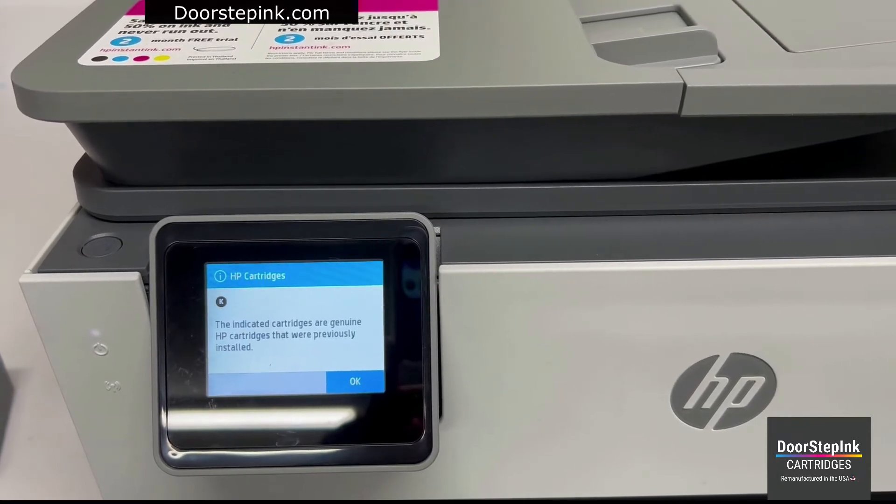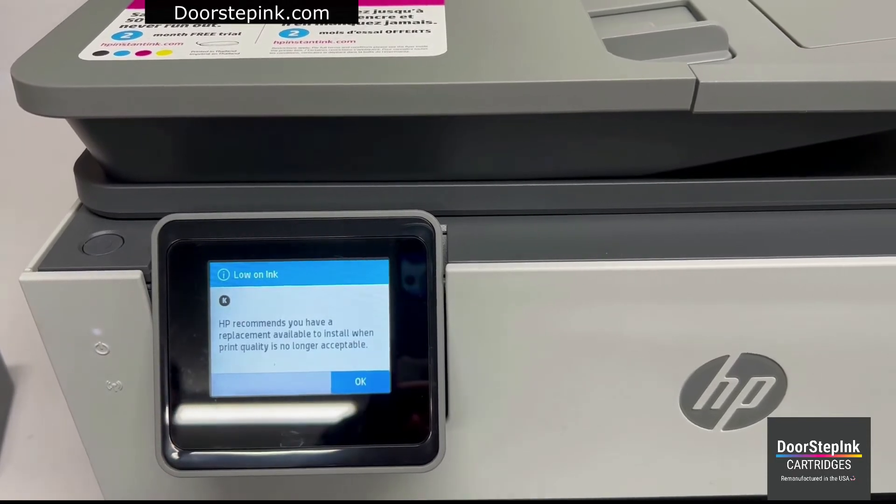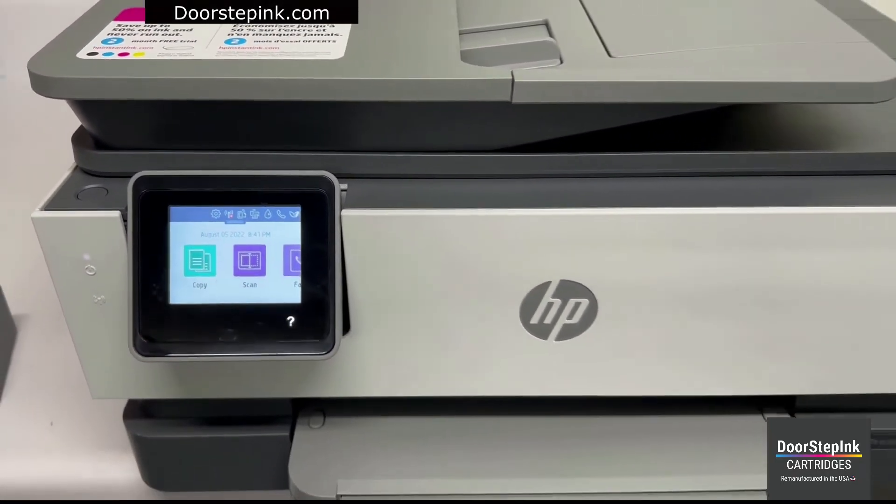At this point, just hit OK. Another notice will appear that these were original cartridges — hit OK again. Now you should be ready to print.